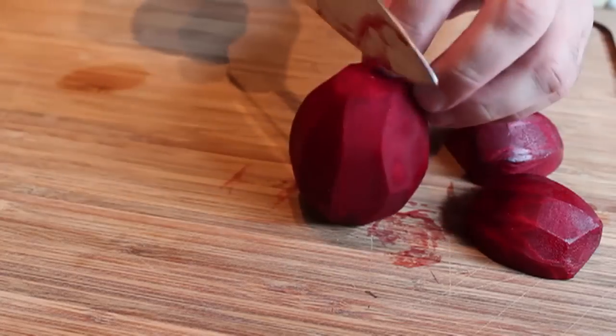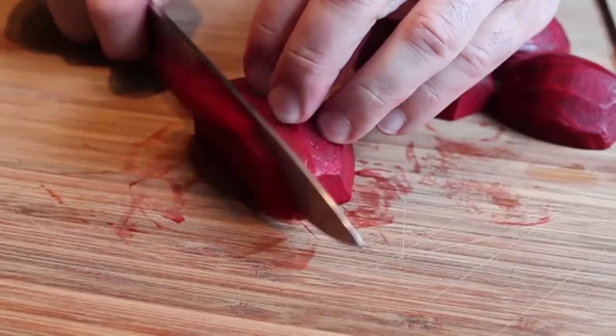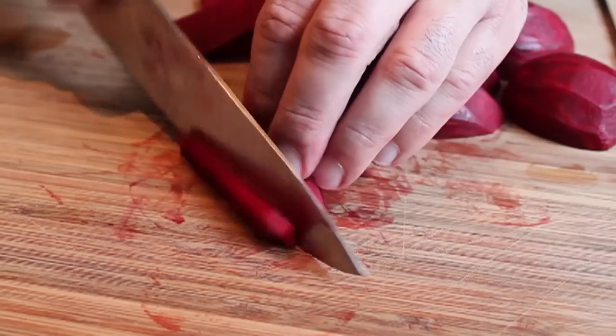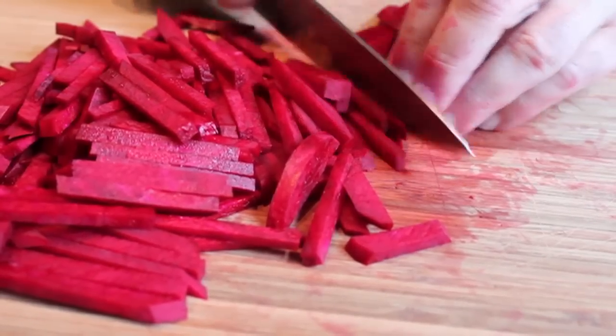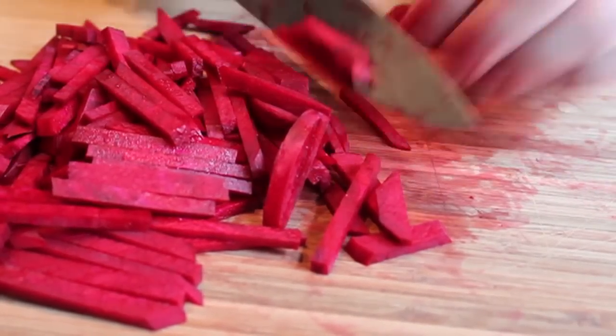Once your stock is done, take some fresh beets — the amounts are not critical — and cut them into slices, then cut the slices into sticks. They're going to kind of break up in the soup anyway. Some people like to grate them on a cheese grater; that works too. You can dice them of course — you are the boss of your beet shapes, so do it how you want.